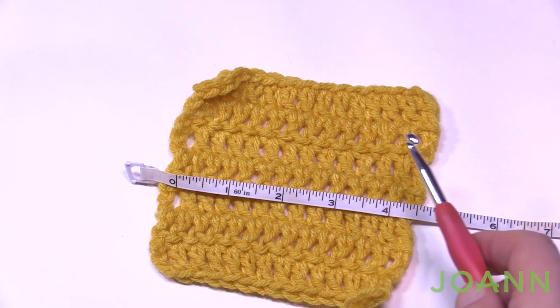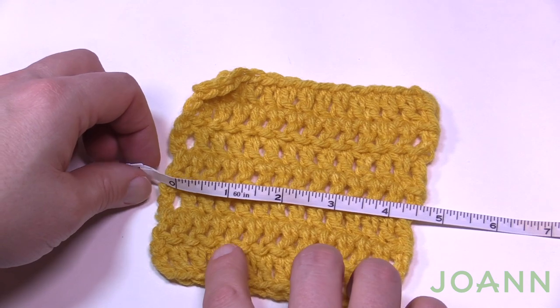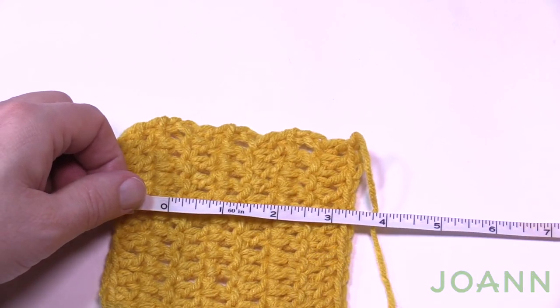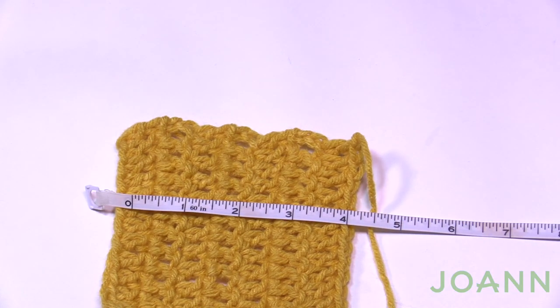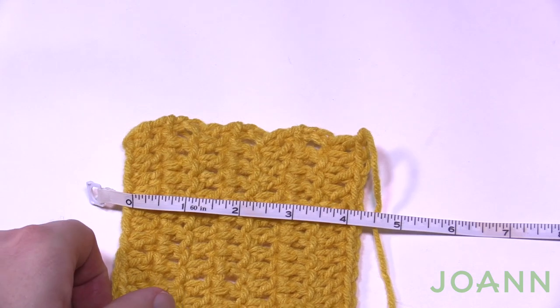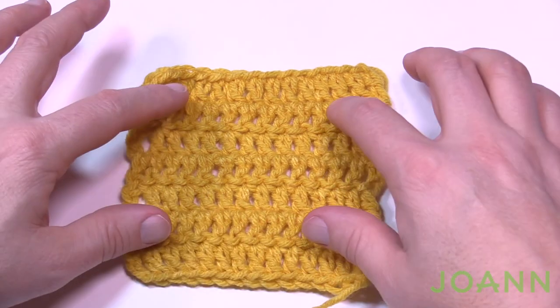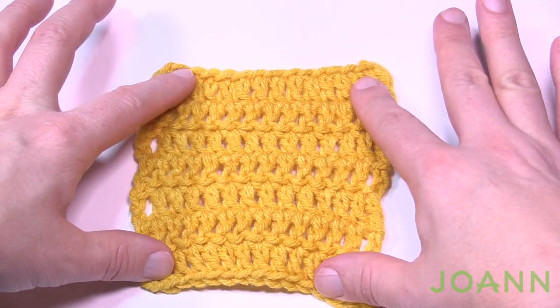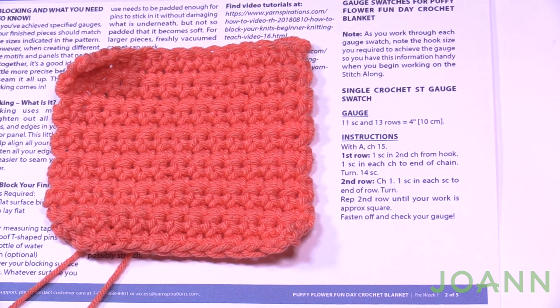Once we determine the horizontal count, we're going to know the height is pretty close too. Turn the work and count the number of rows to get to 4 inches — the gauge says 6.5 rows. I got 1, 2, 3, 4, 5, 6, and a half — so I'm pretty close. The double crochet gauge for me works. Remember: if you need it bigger, increase hook size; if stitches are too loose, decrease hook size. We're now going to do the single crochet swatch.